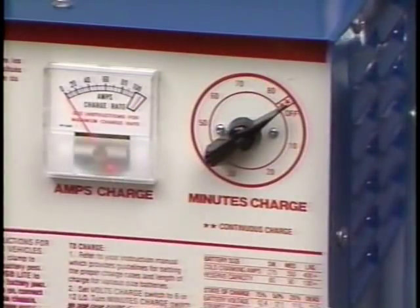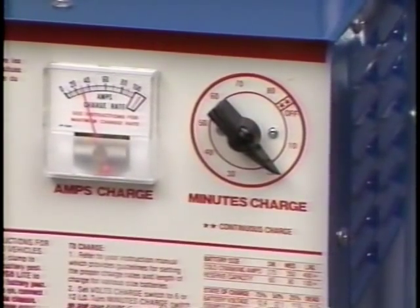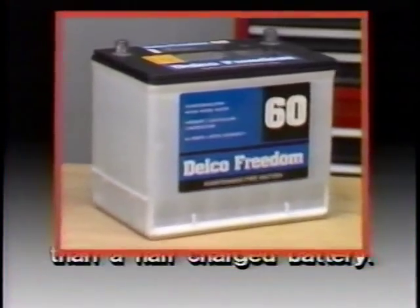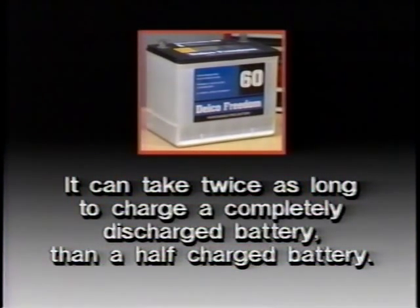A completely discharged large heavy-duty battery requires more than twice the recharging time of a completely discharged small battery. The same formula applies to the amount of battery discharged — it can take twice as long to charge a completely discharged battery than a half-charged one. The battery's temperature also affects charging time: a longer time is needed to charge any battery at 0°F than at 80°F. When a fast charger is connected to a cold battery, the current accepted by the battery will be very low at first, then the battery will accept a higher rate as it warms.